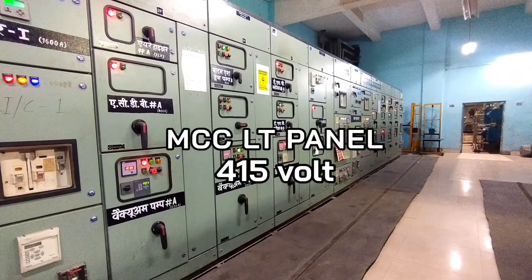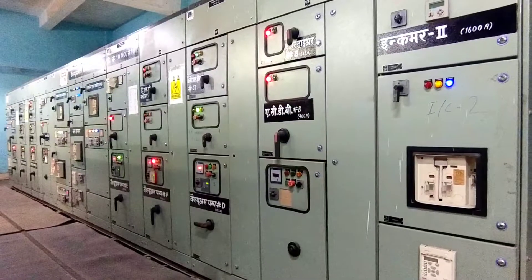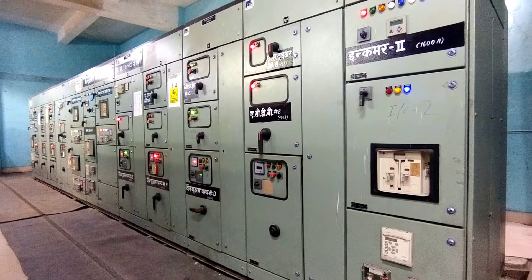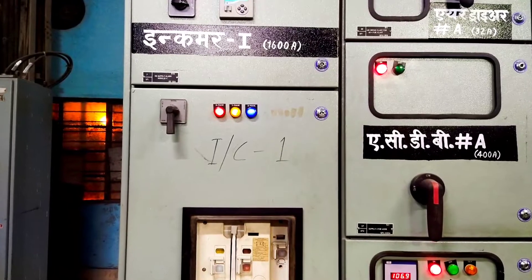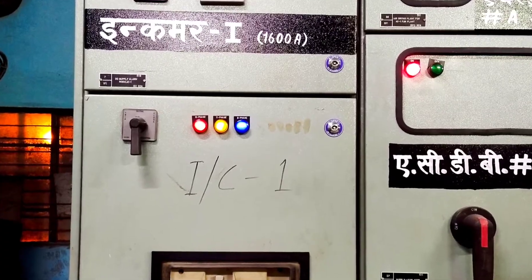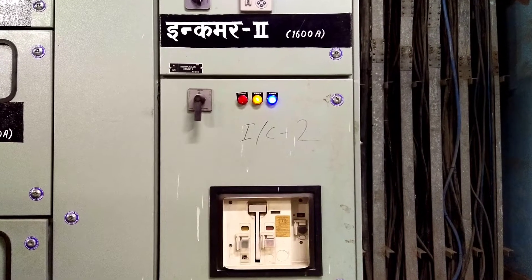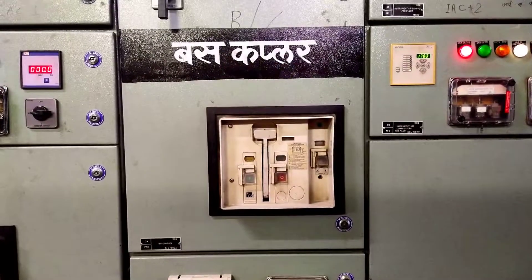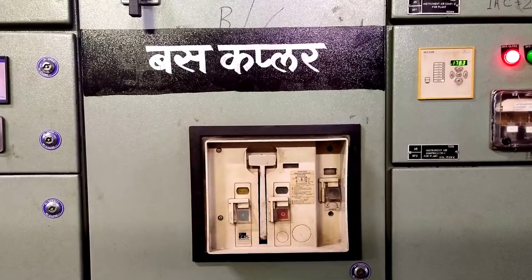This is our plant MCC panel, which is also called the Motor Control Center. From this panel, our plant's whole motor is operated. You can see this is Incomer 1 — 1600A — and this is Incomer 2, also 1600A. And you can see in the back, a bus coupler.